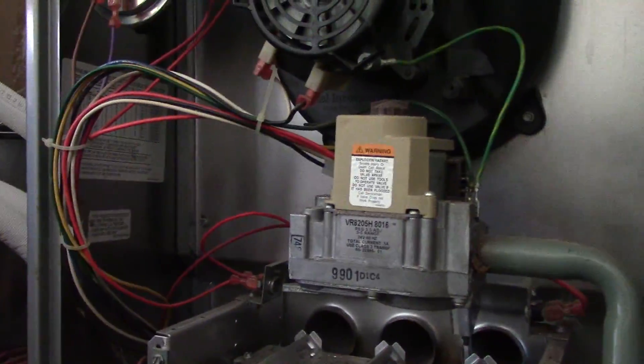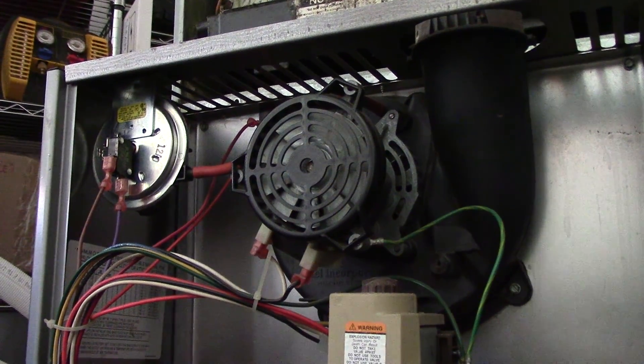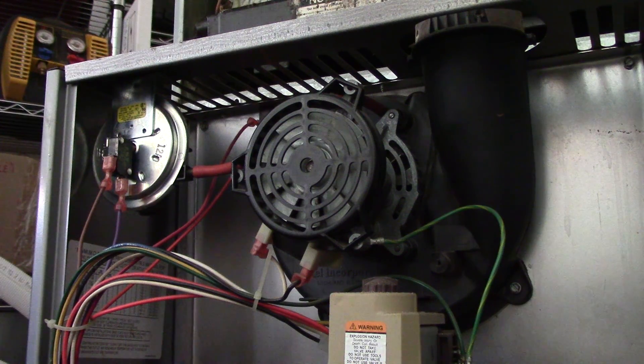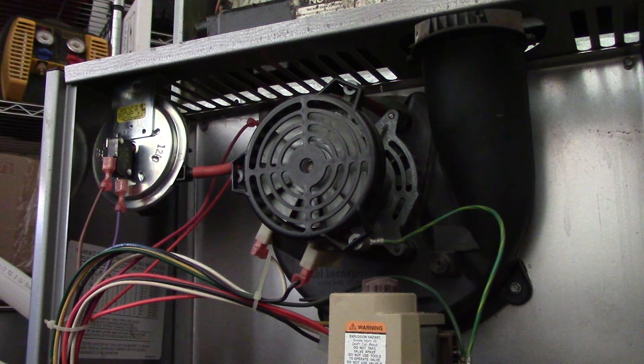All that's going to happen is it opens up and it runs and runs and runs the blower and inducer until that switch closes. That switch says L-170-20F — it opens at 170 degrees and it will close after it drops 20 degrees. So open at 170, close at 150.